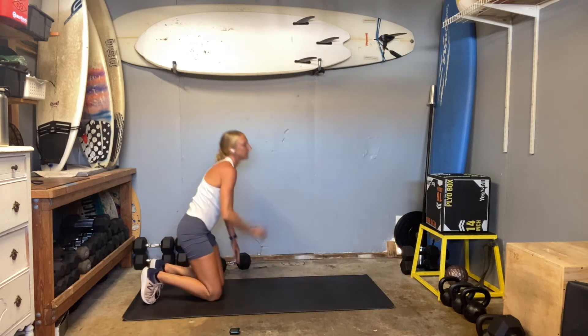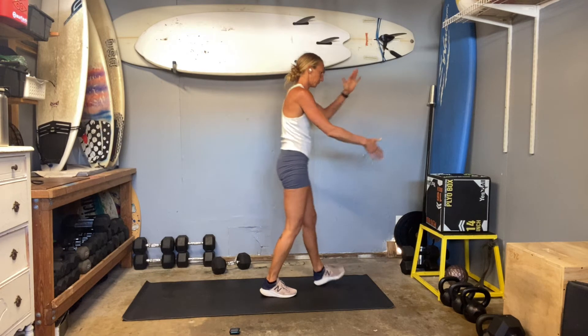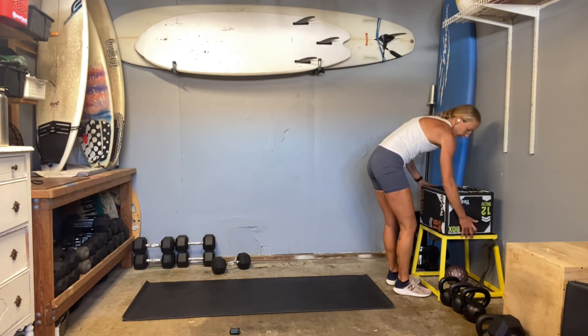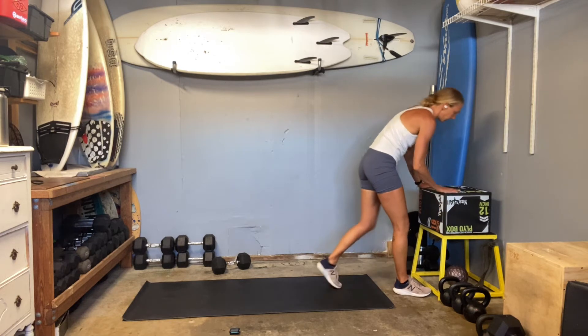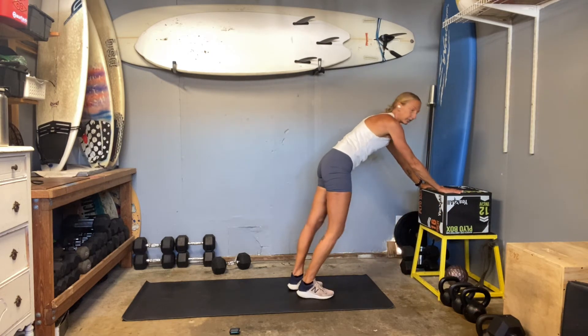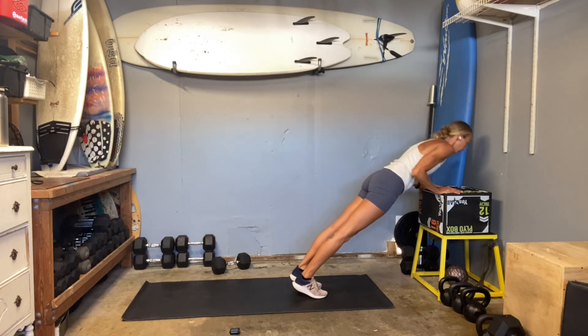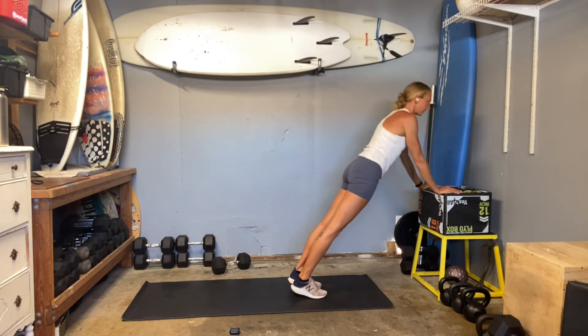You can also use an elevated position — a box, a chair, a bench, a table. Getting that elevation will help to alleviate some of the weight of the body. You would just squeeze the elbows in and then push up from there. And then if that still doesn't work, I would love for you to try a wall pushup. Elbows squeeze in tight, just let the body drop, keeping that core tucked, that pelvis in neutral.